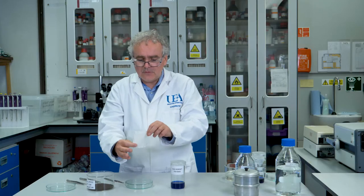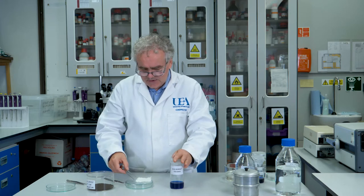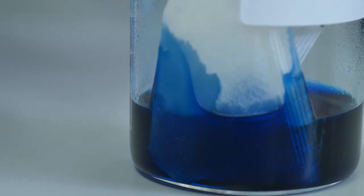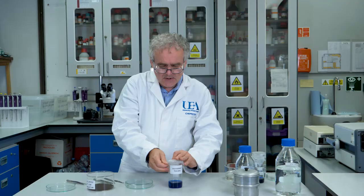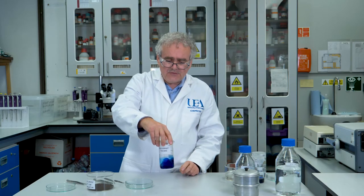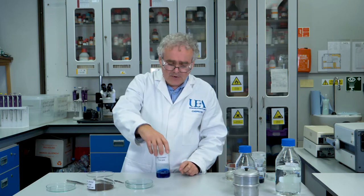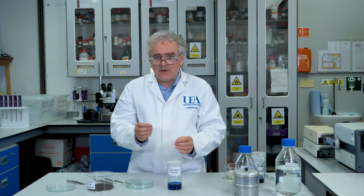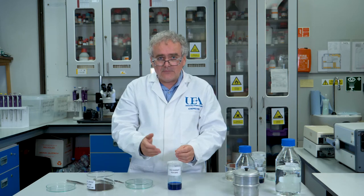There we go, and we're left with an empty tea bag. And this we now need to place into a beaker of a special copper ammonia solution. So I'm just going to push this in, immerse it in the solution, and then cover it up again because it's a bit smelly. This then needs to be set aside for several days. What's going to happen here is that this copper ammonia solution very gently dissolves away all the cellulose fibres from the paper, and it allows us to see what's left behind.